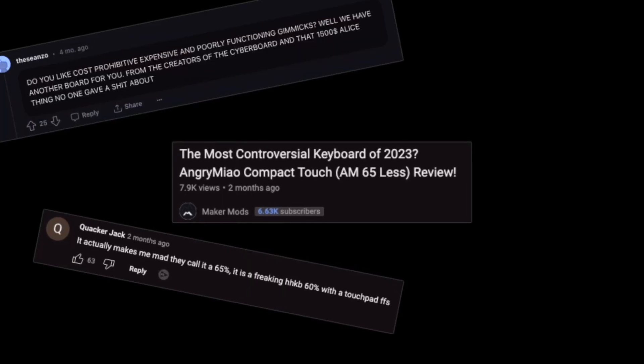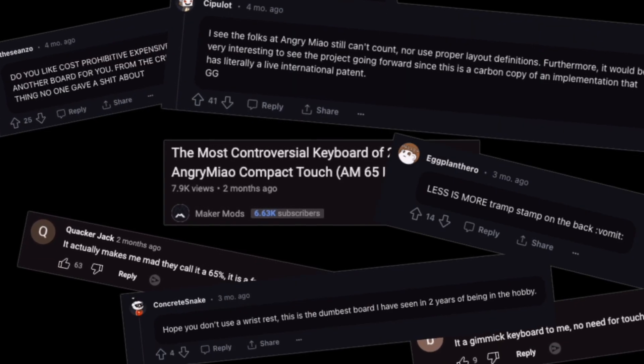The most controversial keyboard — people call it so expensive, such a gimmick. It seems like this is not the best part of this one. Yeah, I think I'm gonna buy it.